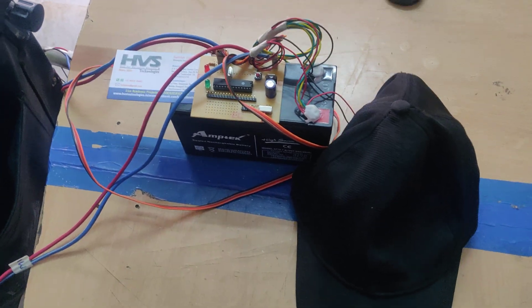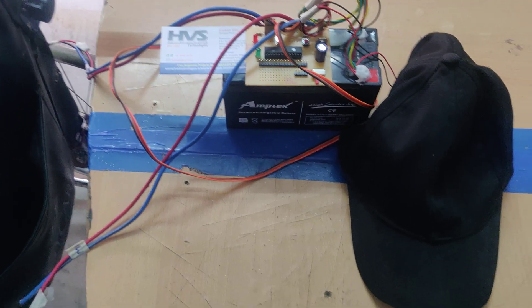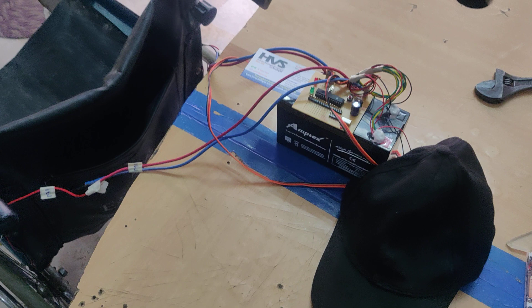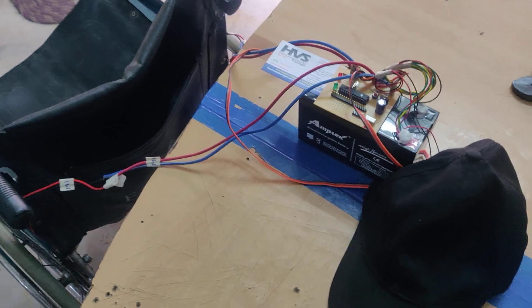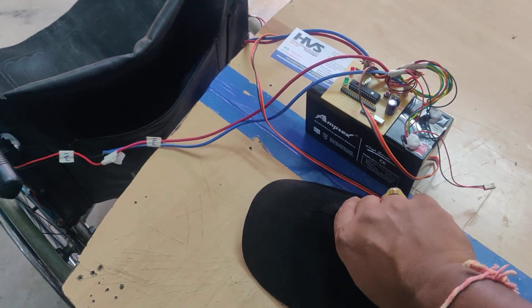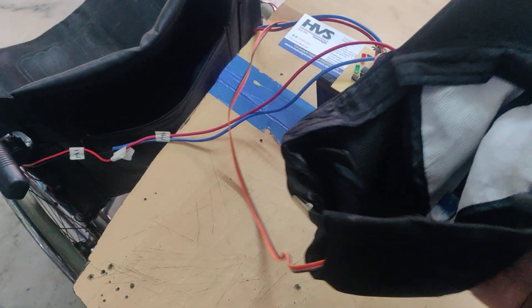Welcome to the project demonstration of a smart wheelchair based on head motion controlling. Here we are going to control this real-time wheelchair, which can handle up to 80 kilograms, in four directions: forward, backward, left, and right. These directions will be controlled through head motion, so to detect the head motions we are going to make use of a MEMS sensor.